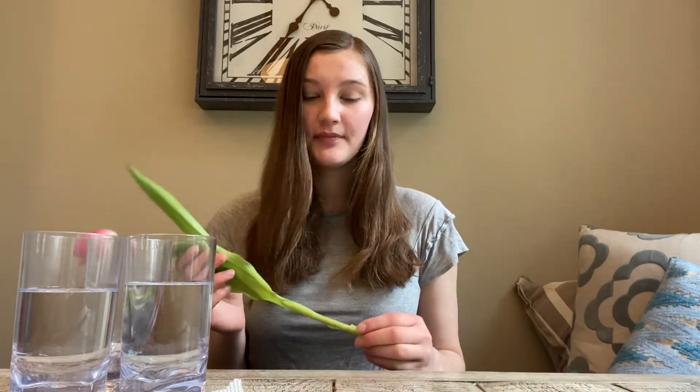Hello, my name is Ellie, and today I'm going to show you an experiment that demonstrates capillary action. Capillary action is the movement of water through the spaces or pores of a material, and it's how flowers like this tulip can drink water through their stems using capillary action.